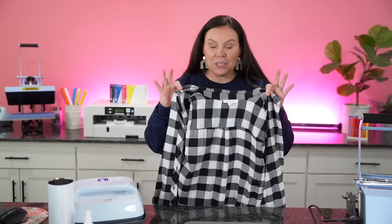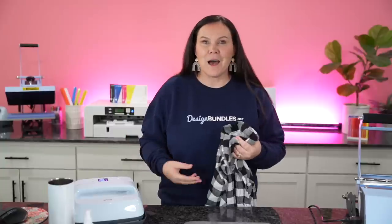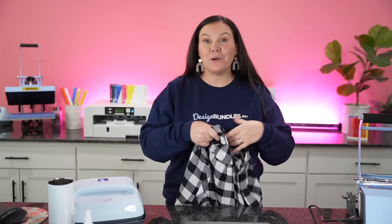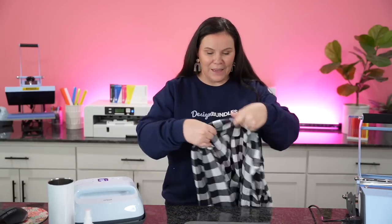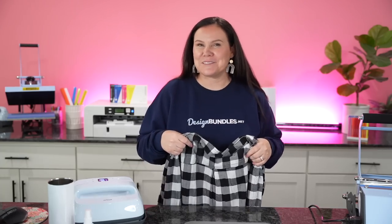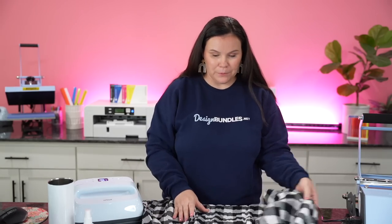Now let's go ahead and prep our flannel. I'm going to take this flannel right here — you can find these usually at Goodwill, at yard sales, and things like that. They make perfect flannels for these projects, unless you want to dig through your husband's closet or a friend's. I actually went through my daughter's closet and found this one. I don't think she'll notice it missing — she has quite a bit. So I'm going to go right here on top of my pressing pillow.